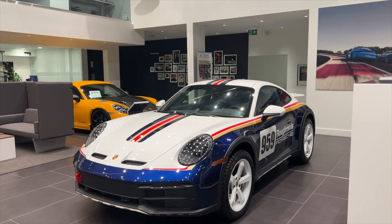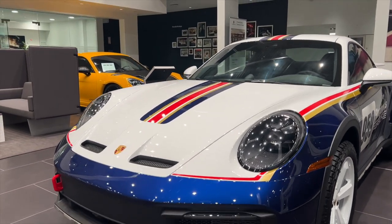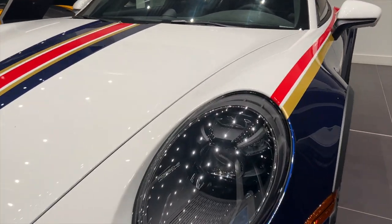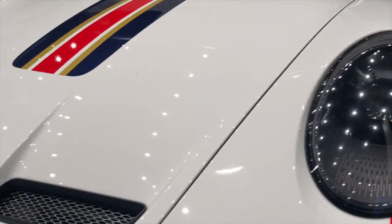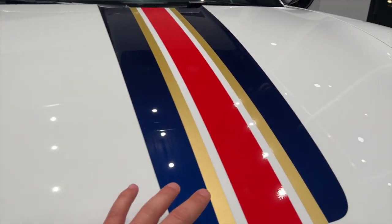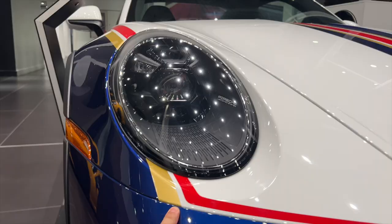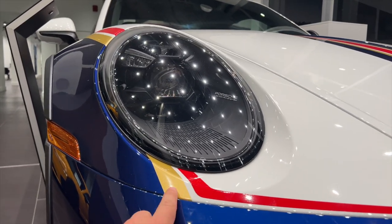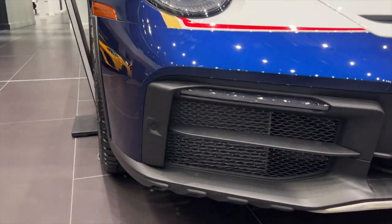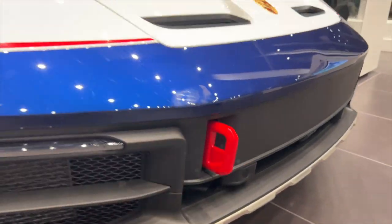Now let's dive into the actual vehicle. This one does have that unique Dakar package, giving you this multi-tone paint job, the black LED matrix headlight system, and the front vents here similar to the GT3 911 models. These are decals put onto the hood, but it is a two-tone paint job with the white and blue — the gold and the red here are factory-installed decals. You have the black matte trim at the front of the bumper and this big red bulky tow hook.